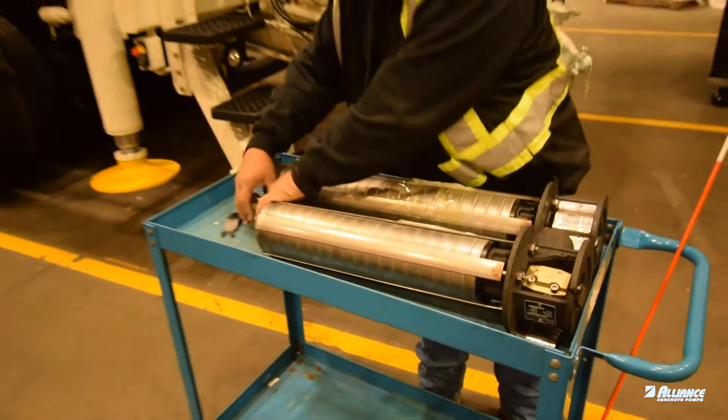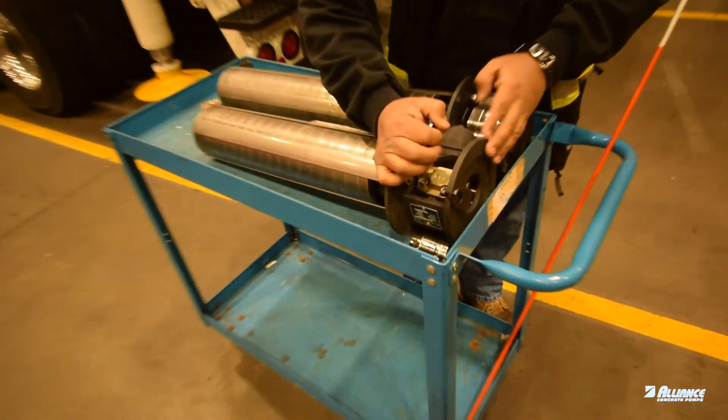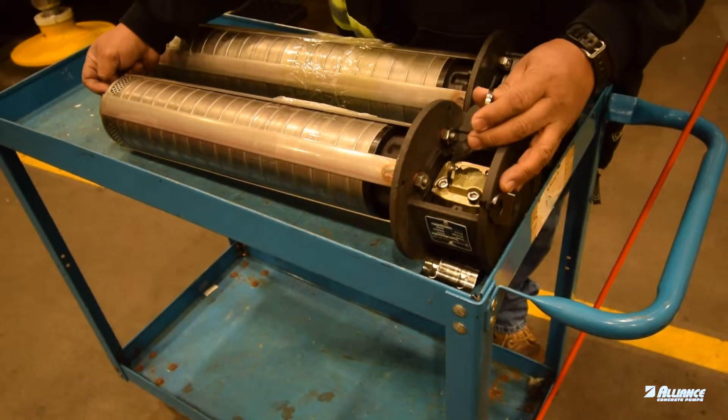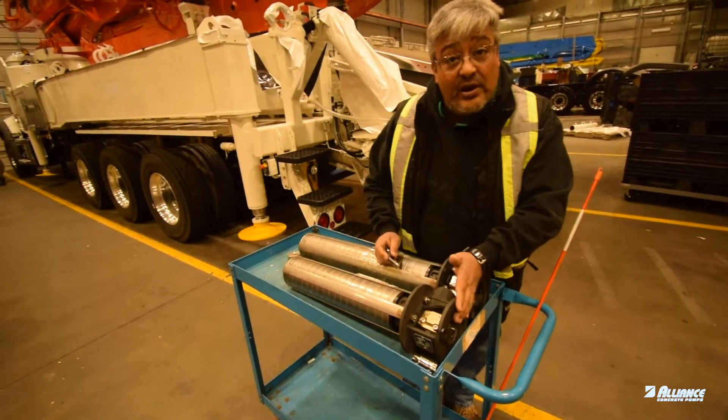Once you've got everything in place, one of the critical parts is always to use the lifting tool to line up the pump. Otherwise, the bottom of the shaft will drag against the bottom of the pump and it will ruin the pump. This tool is included with every single one of those.